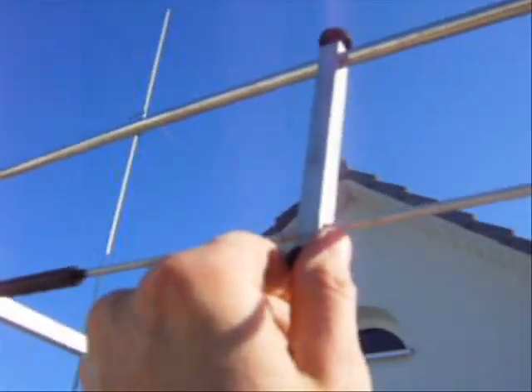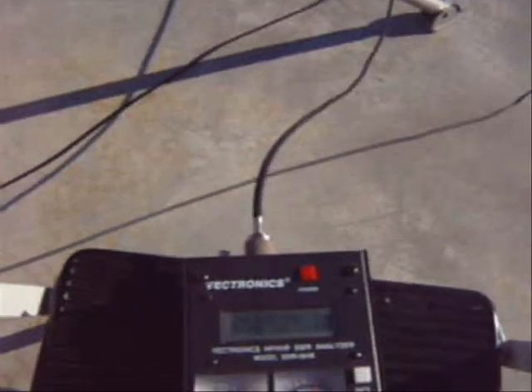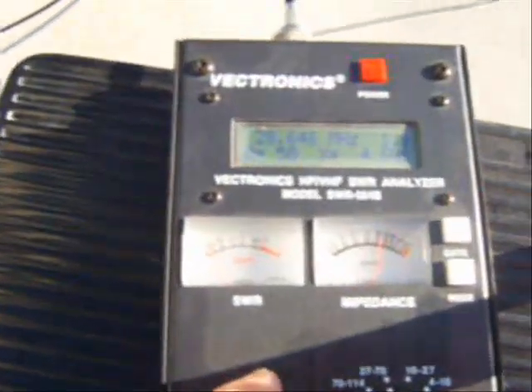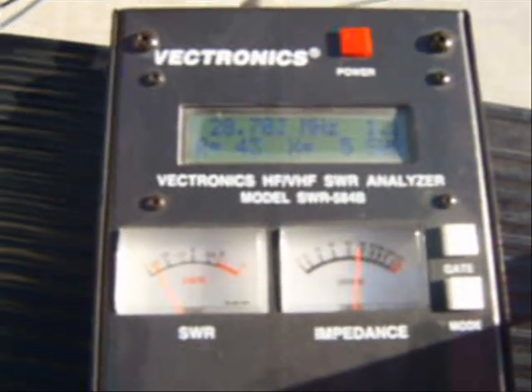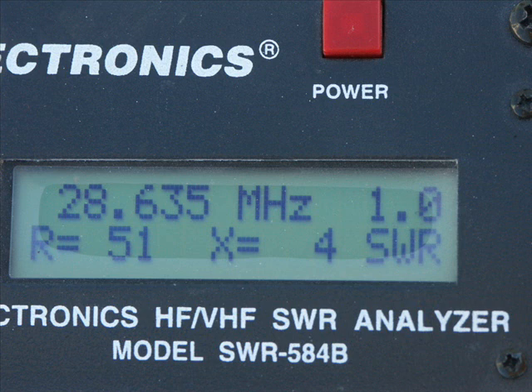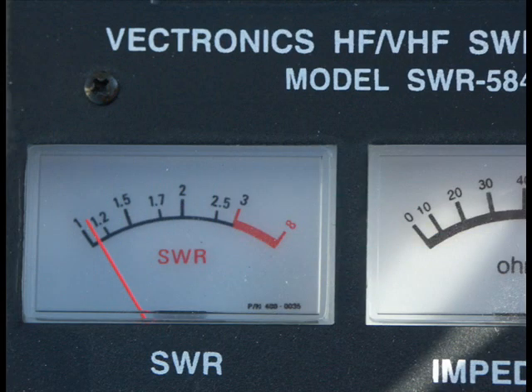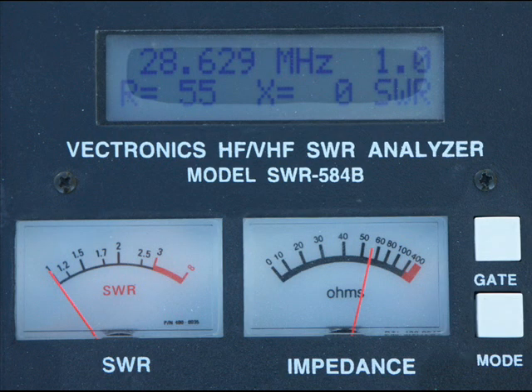Now we are tuning the gamma match rod to the lowest reflection on the 10m band. We are on 28.645 MHz and the reflection is very low — about 1.1 or less. Very good standing wave ratio here. I'm very happy.